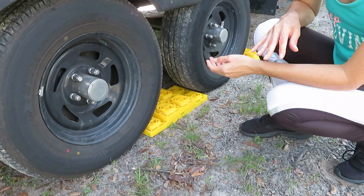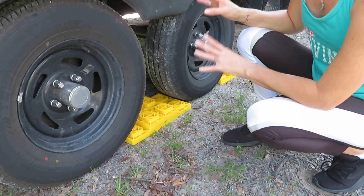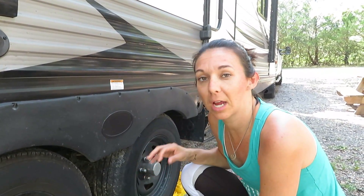We're lucky not to need these today, but there are plenty of times we pull them out to level ourselves off. If you're lower on the driver's side, use them on the driver-side wheels; if you're lower on the passenger side, use them on the passenger-side wheels.